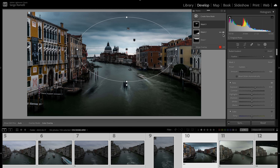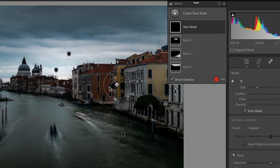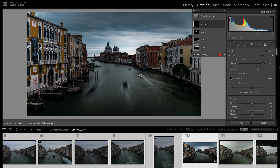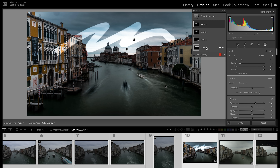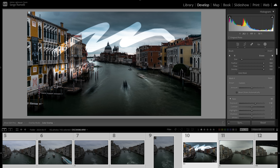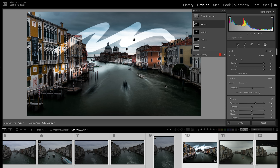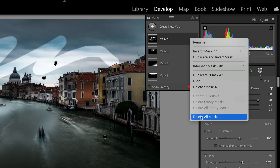I want to go even more dramatic. I'll take a brush — make sure auto mask is off and feather is at 100%. If the feather is not at 100%, the result looks very unnatural. With feather at 100% it already looks better, but it's still obvious. If I bring the flow and density low — feather 100%, flow and density in the low range — now it's much more subtle, even when lowering exposure.